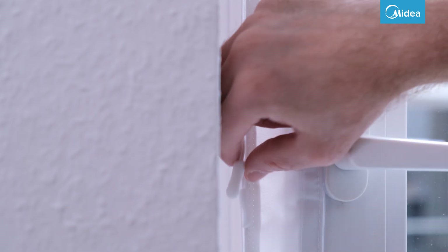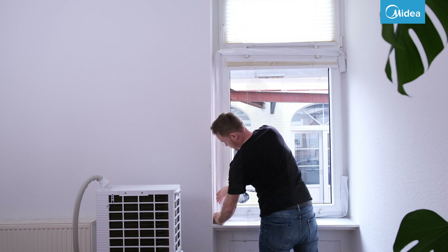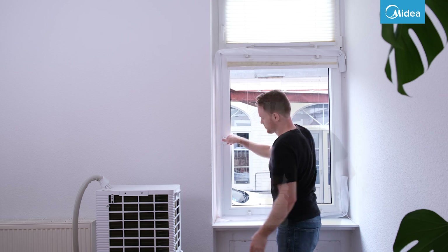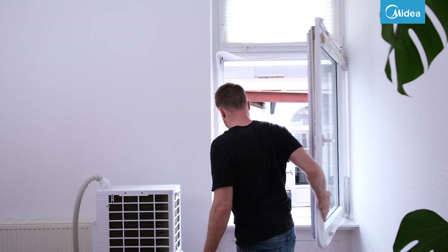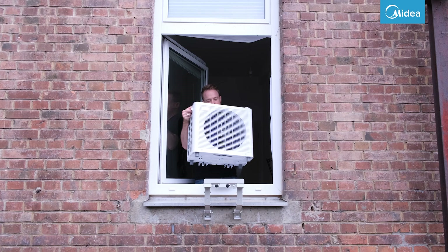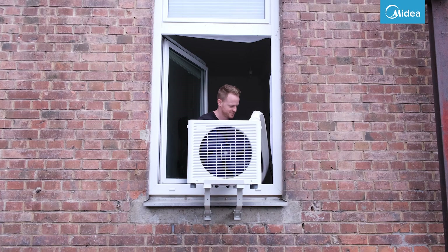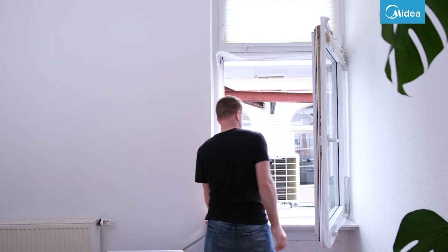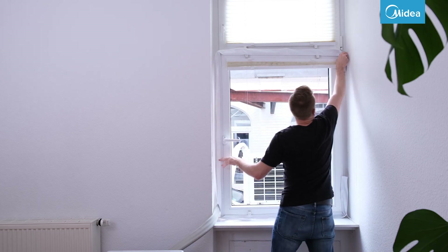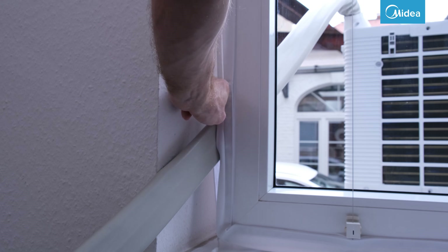Now you can open the window ceiling and attach the outdoor unit to the window bracket. We explain the setup of the PortaSplit for different window types in separate videos. Close the zipper again as far as possible so that as little outside air as possible can get in.